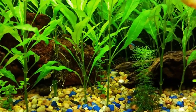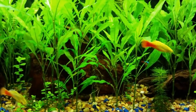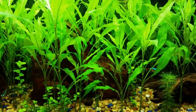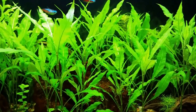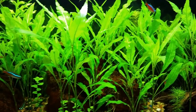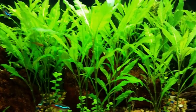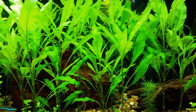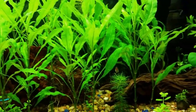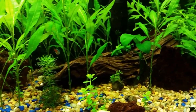Everything seems to be good. I'm also dosing new algae — the new algae product. I'm on dose 50, by the way. And that seems to be doing good too. It's definitely doing something to the tank.